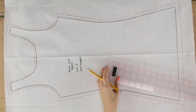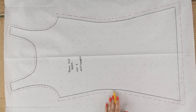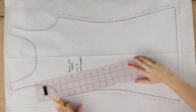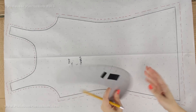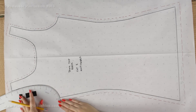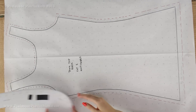For the sides, you can see there's a curve in the middle but it straightens out toward the bottom, so I use my ruler for the straight parts and then freehand the curve. For the armhole area I like to use the French curve ruler, which helps smooth out the curvy parts like the neckline and armhole. I line it up with my marks to get a nice smooth curve.